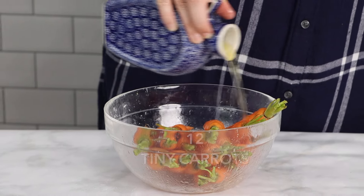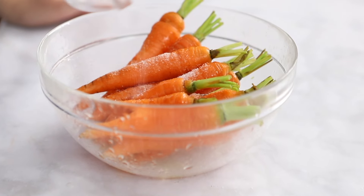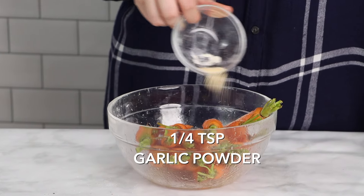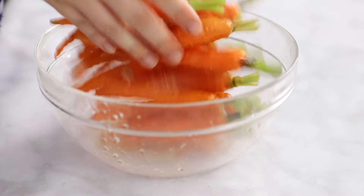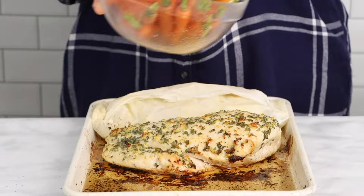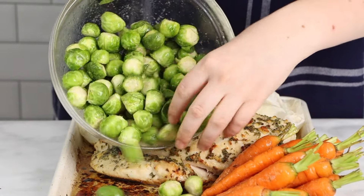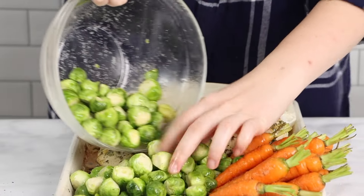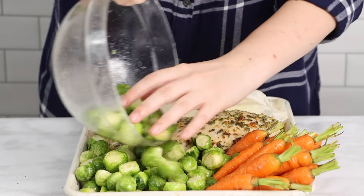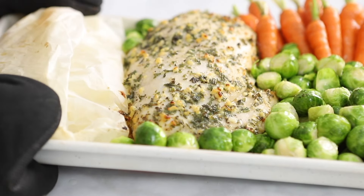This recipe is extremely versatile. You can use whatever vegetables you like, and in the description box below you'll find a link to our website where you can find the list of all the vegetables you can use in this recipe and how long each of them requires to be cooked. After 20 minutes have passed, pull your turkey breast and potatoes out of the oven and place the vegetables on the tray alongside the turkey and potatoes, and roast again for another 20 minutes.